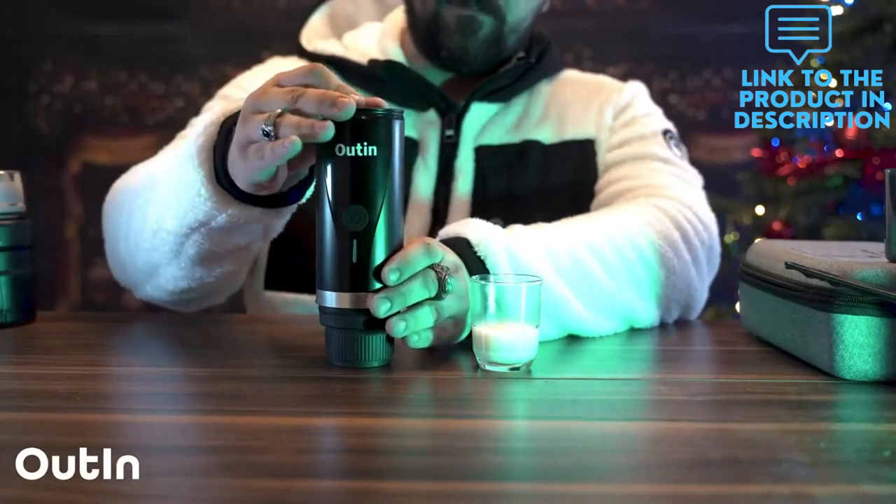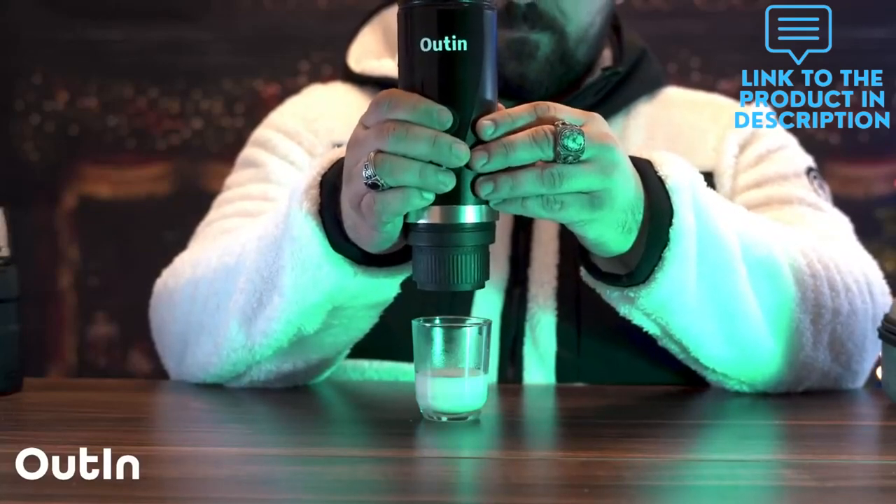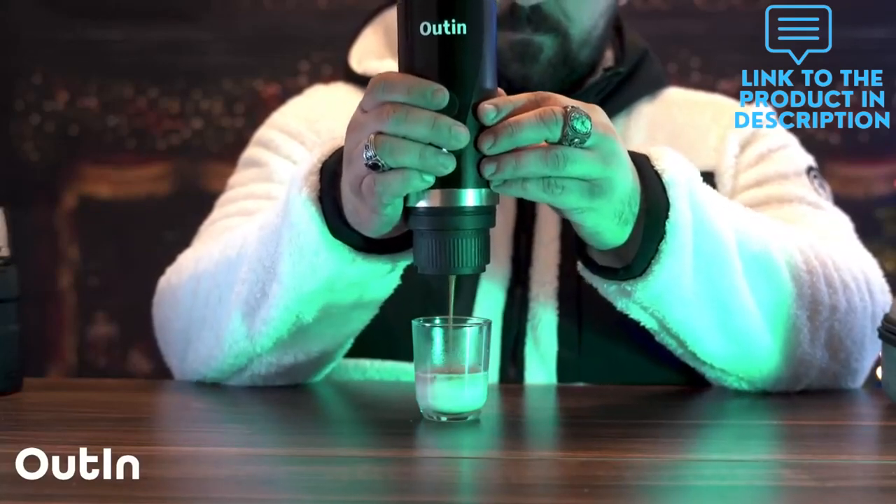It is important to note that the surface of Nespresso's capsule is harder than others, so please push in the capsule firmly and screw on the top tightly.